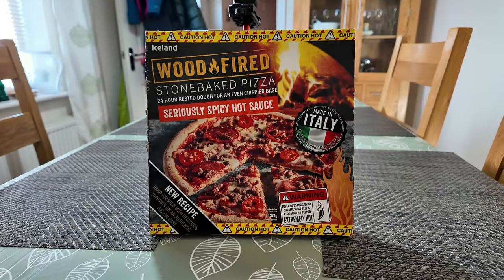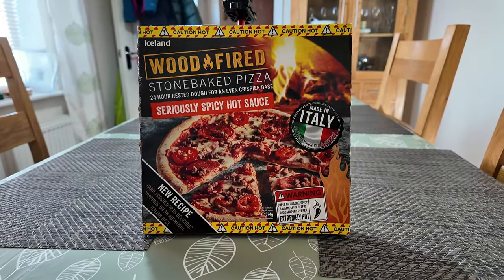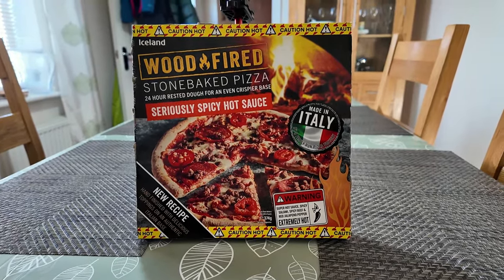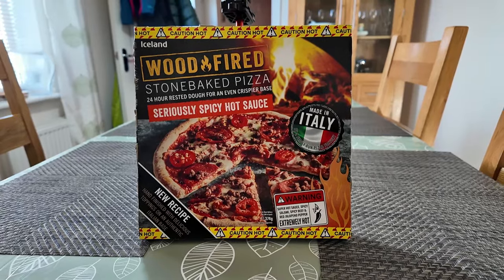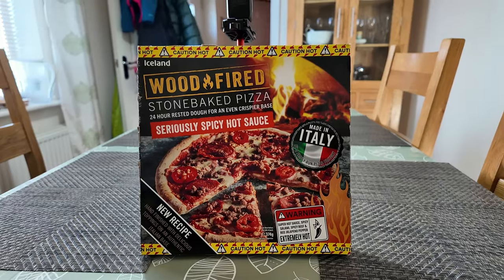I'm going to get this in the oven — it takes 12 to 15 minutes to cook. Of course pizzas are no good for the air fryer. I don't like putting the oven on just for one little thing, but you can't fit a pizza in the air fryer — it's too big. So in the oven it goes, let's come back when it's done.